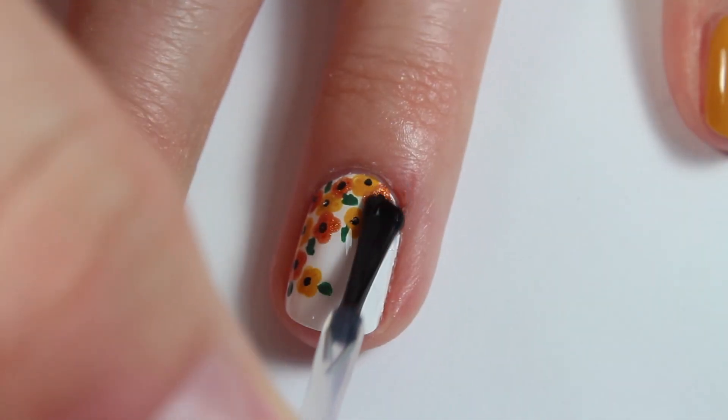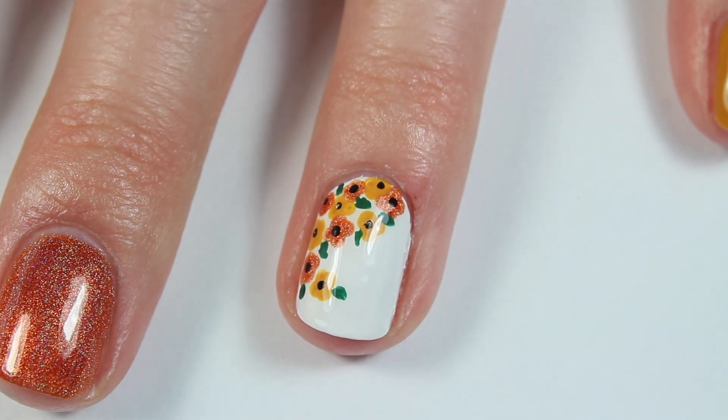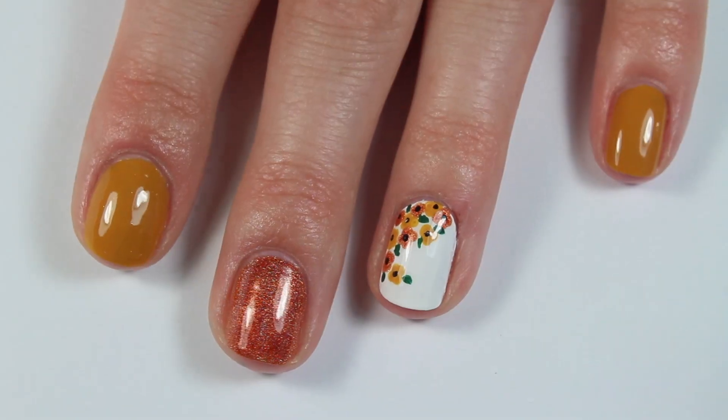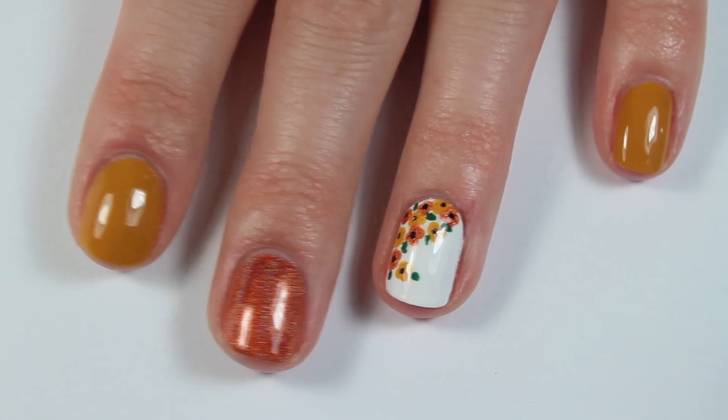Then, to seal everything in, I applied a layer of top coat, and that is it. I'm obsessed with how these turned out, and I was so impressed with the orange holographic polish. Definitely check out Born Pretty Store.